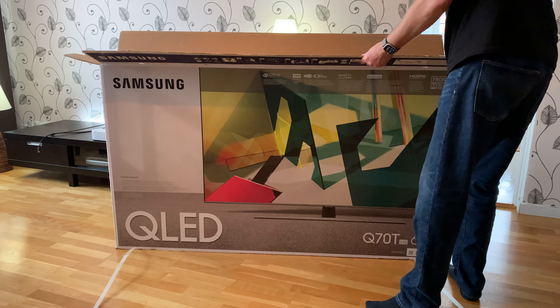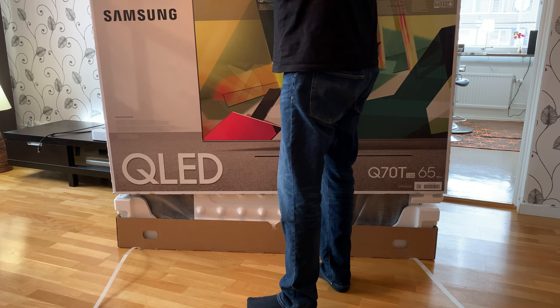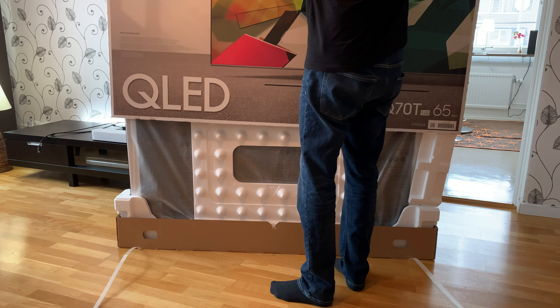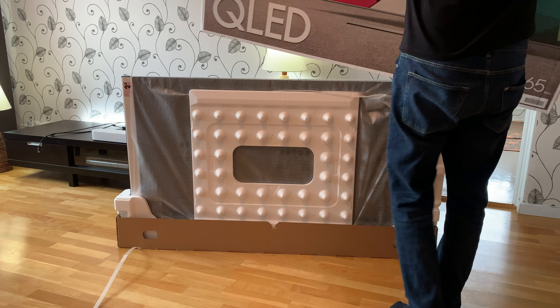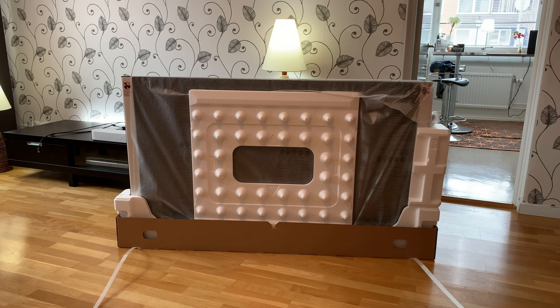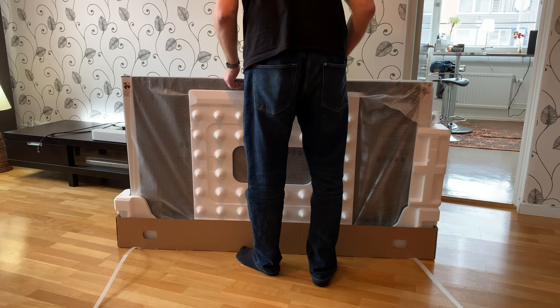Now we should remove this somehow. This is the back side and this is the front — back should be up.